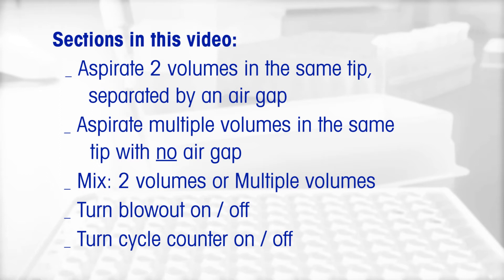Sections in this video: aspirate two volumes in the same tip separated by an air gap; aspirate a series of volumes in the same tip with no air gap; mix two volumes or a series of volumes; turn blowout on or off; and turn the cycle counter on or off.